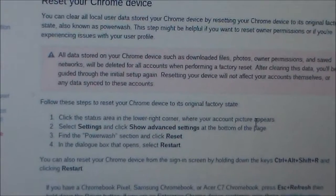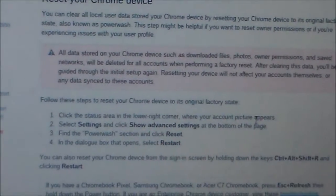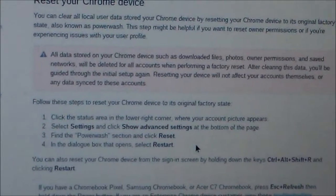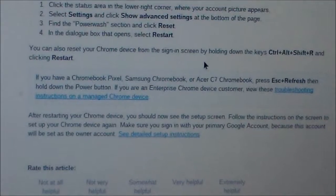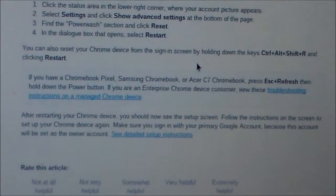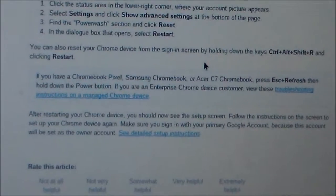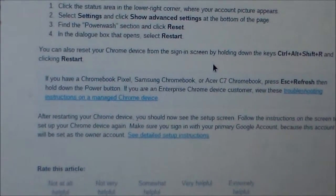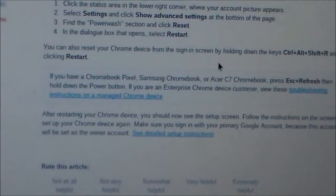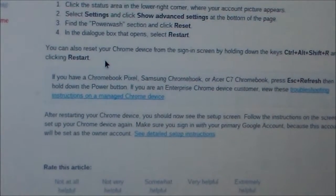If you want to go back in, just set up your account by putting your email address and password and it'll re-sync everything back to your Chromebook. Pretty much how the Chromebook works is when you save a picture, it does save it to the Chromebook, but you have an option to post it to your Google Plus account. So you have pretty big space for videos and pictures if you use your Google Plus account or YouTube.